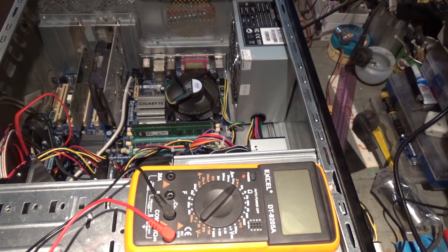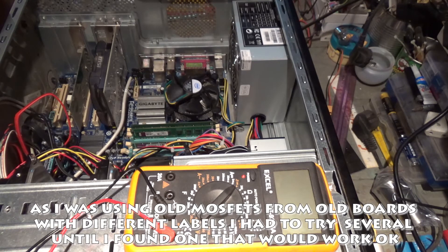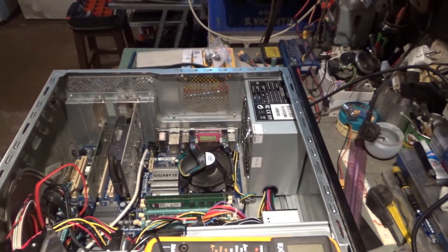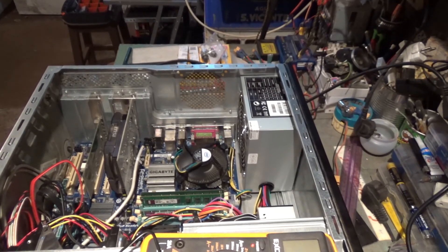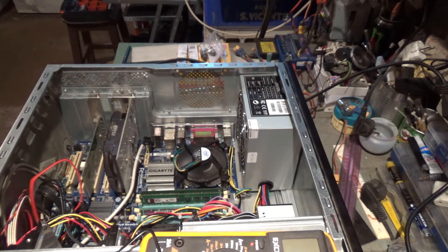So I put a new one in place — a replacement, let's say. But that one burned again. So I put a different MOSFET, also removed from another old board, and as you can see right now it's working. Looks like the problem is fixed. I put a new MOSFET from another old motherboard — from these old ones I have here — and it looks like the processor is working.